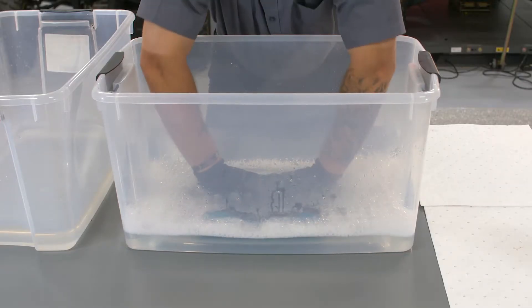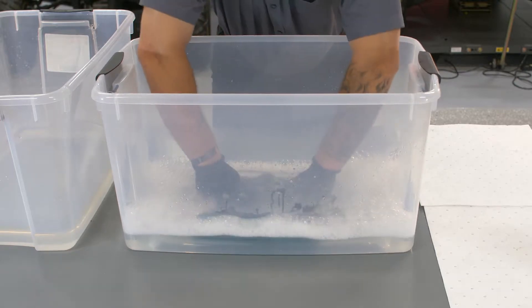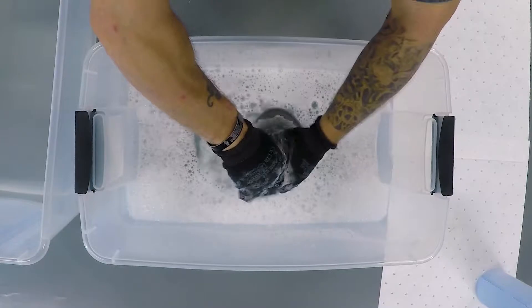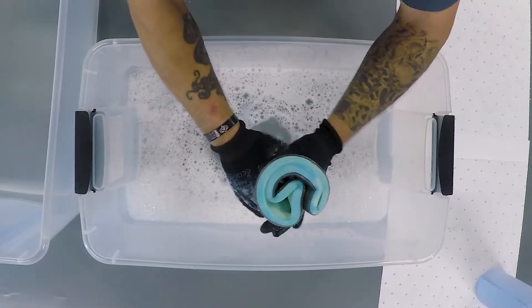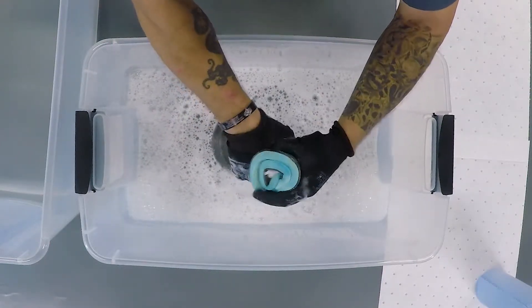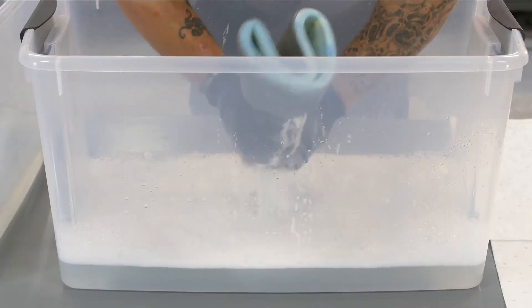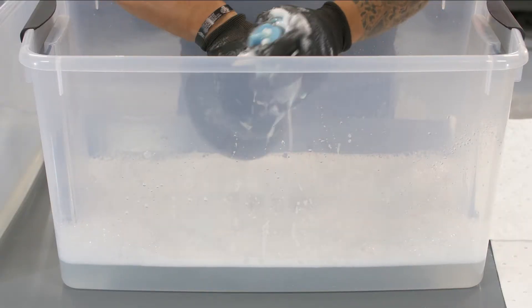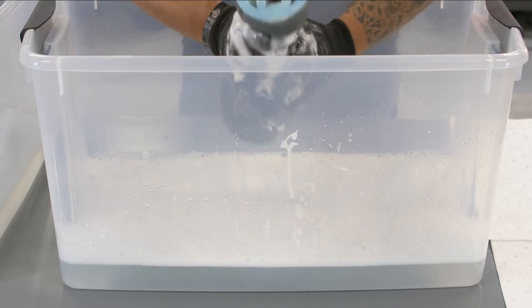Now wash the filter a second time using a mild dish soap and warm water. This will release the remaining dirt and solvent residue. Wash the filter until no further dirt comes out. Skipping the second wash in soap and water can leave dirt trapped in the filter that can enter your engine, causing increased wear and oil consumption.